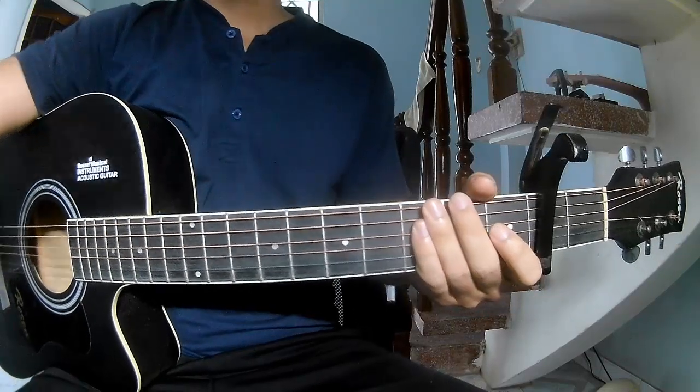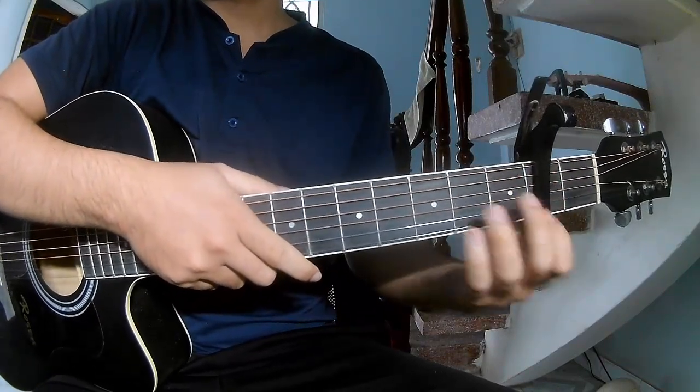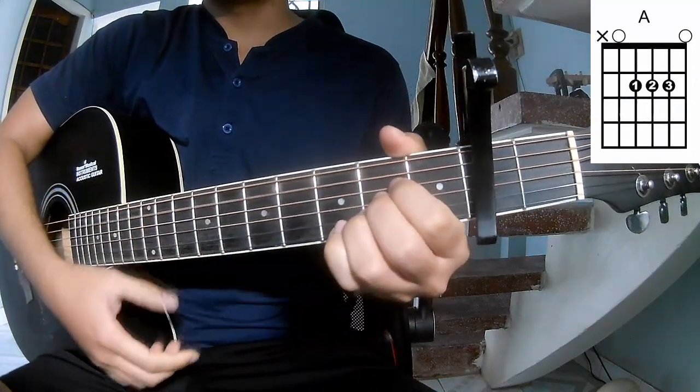Hi everyone. Today we'll see how to play guitar — 'Celebrity Skin' by Hole. First, see the chords in the second frame. They call this song A-C-G-E-A.